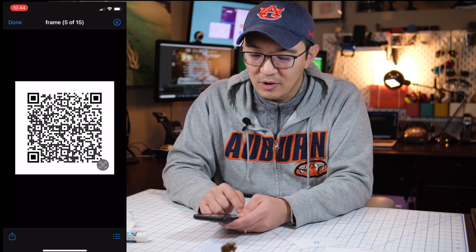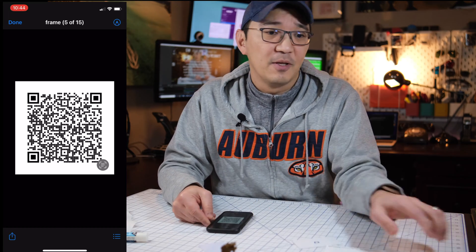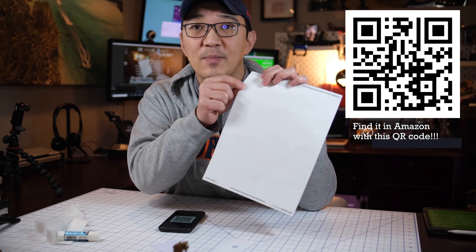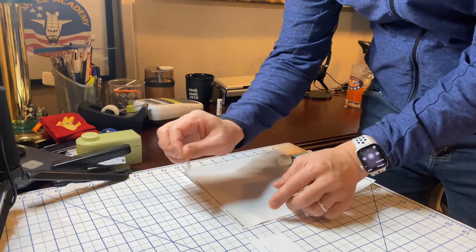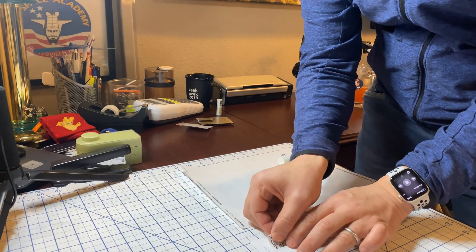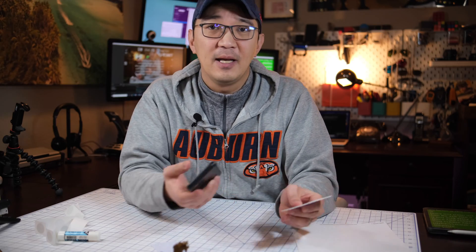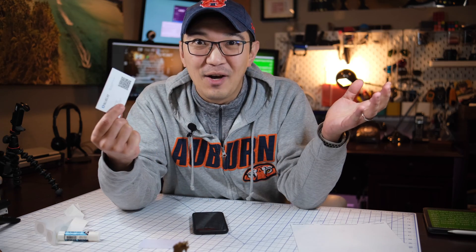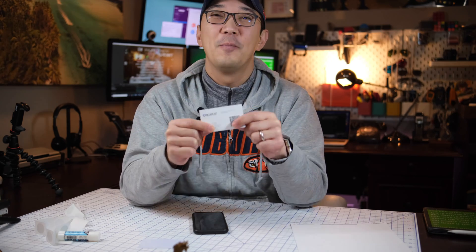You can print this QR code out. What I've been using is a sheet of one-inch by one-inch stickers. Once printed, I simply take the sticker, stick it onto my business card, and there it is. Scan it and the contact information appears. That's it — that's the ultimate business card! It supports both tap-and-go NFC and QR code.